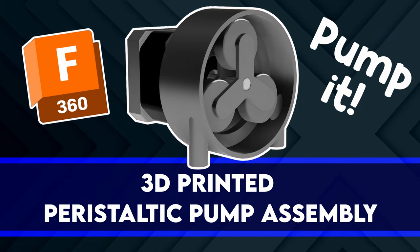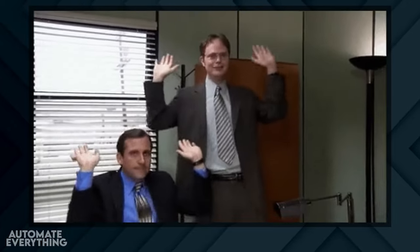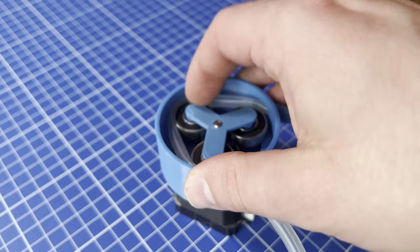Hi there! Welcome to my second video! So get up and start pumping! No no no, this kind of pumping.